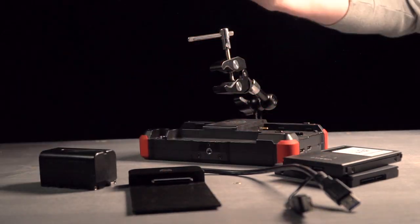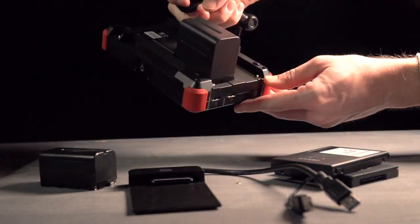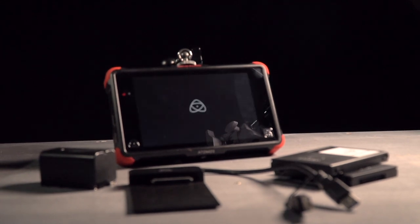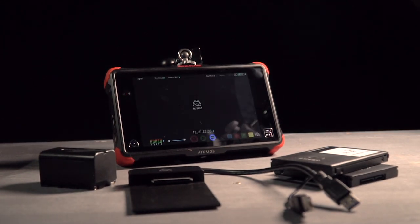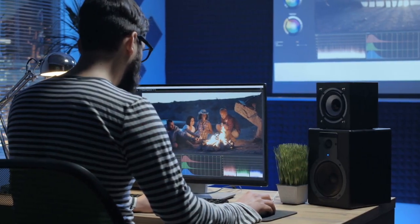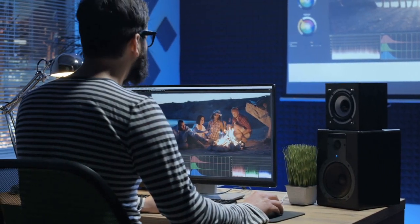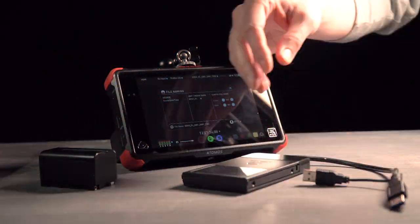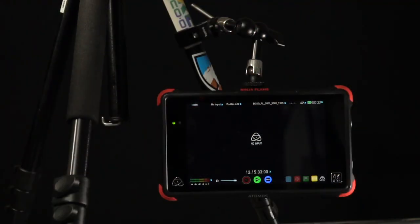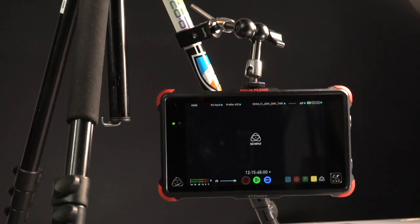Depending on what you're doing and how you're going to use these external recorders, either one might suit you very well. For documentary, interview series, or content delivered exclusively online, 4K 30 or 60p in ProRes 422 might be all you need. The resources that working with 4K ProRes RAW requires are beyond the projects I work on right now. I'm happy to shoot at 1080 for anything that needs to go to 60 or 120 frames per second, though with this camera I do have to shoot internally if I want to go over 60fps.